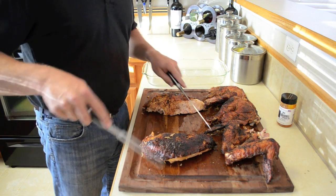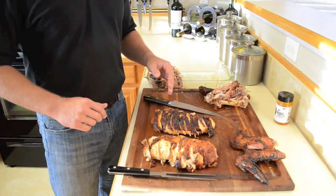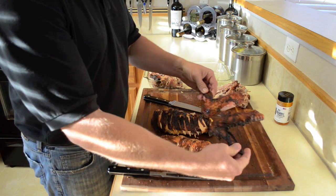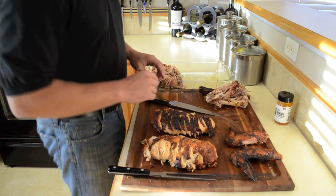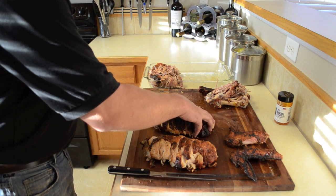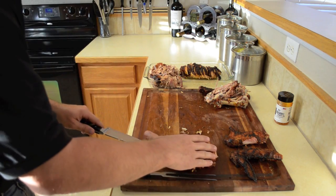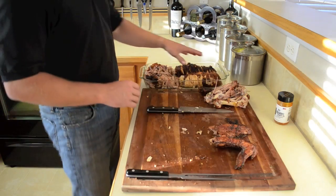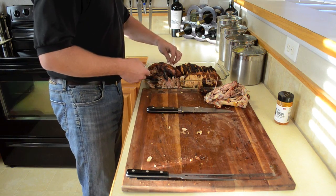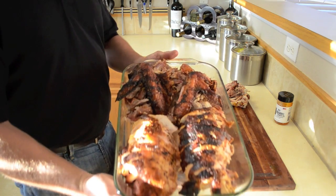We'll start slicing with the breast. I've gone ahead and cut up both turkey breasts and pulled the dark meat off the bones. I left the meat on the wings intact and put all the dark meat at one end of the platter. Then take the whole breast and set it alongside — it's a great way for people to pick between white meat and dark meat. Go ahead and set the wings in as well. That's the finished product.